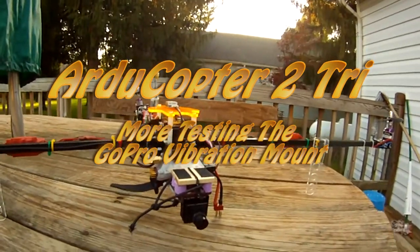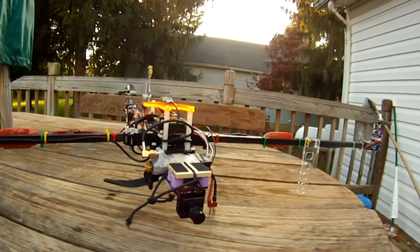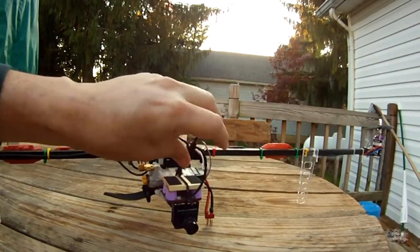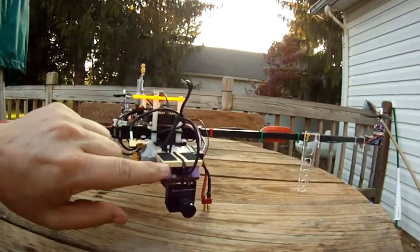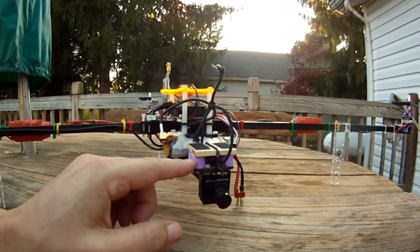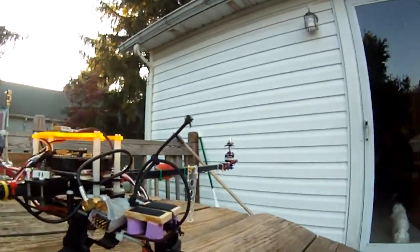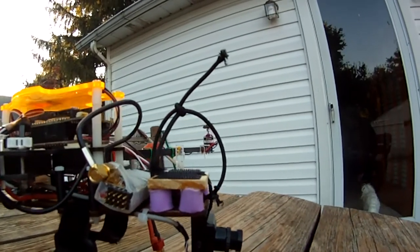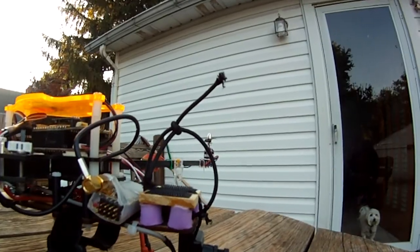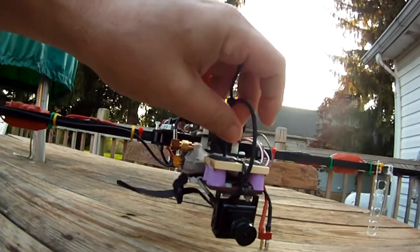This is just a short clip showing the vibration mount for the GoPro on my ProTriCopter kit. Basically it's just a small piece of plywood with earplugs that you get at Walmart or a pharmacy. You CA them to the platform of your tricopter, and the GoPro mounts right on top, held on with this little bungee cord.